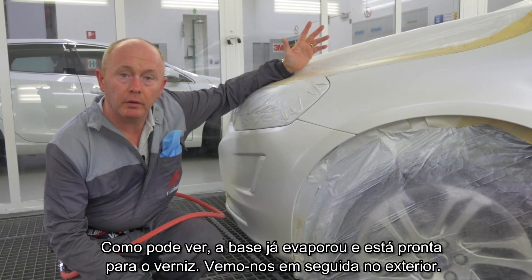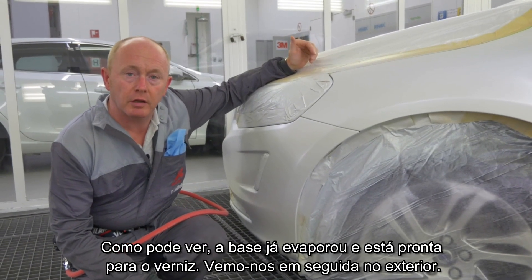As you can see, the base coat's flashed off. I'm ready for clear. I'll see you outside in the sunshine afterwards.